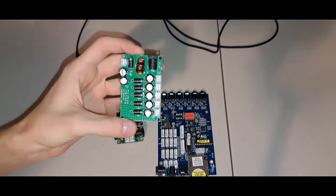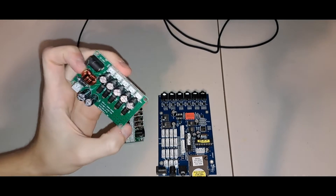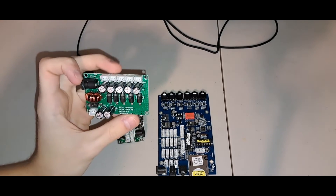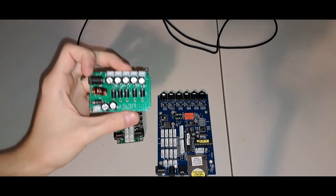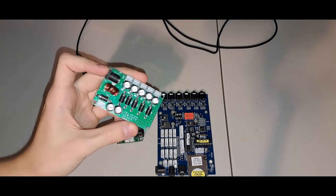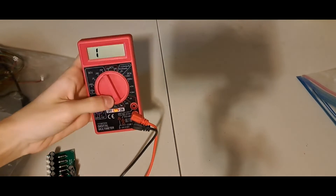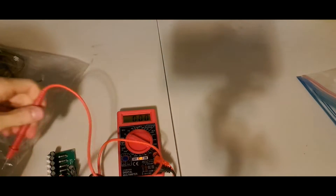This one does not actually say anywhere what kind of voltages it's using. I know it takes 12 volts in obviously, but I don't know what it's outputting, so we're actually gonna use a cheap multimeter live on here and figure out what this outputs. I'll just probe these two really quick, set it to DC volts, and let's get a reading.